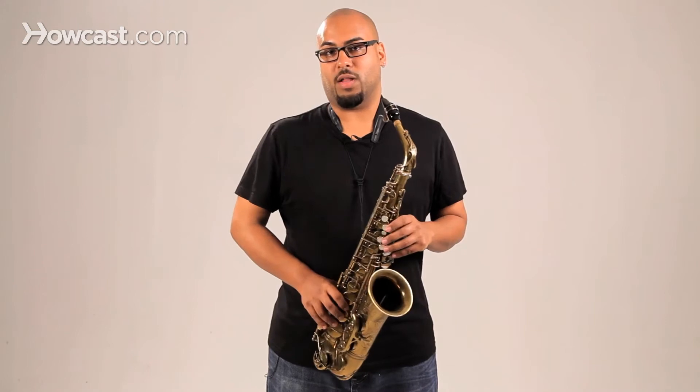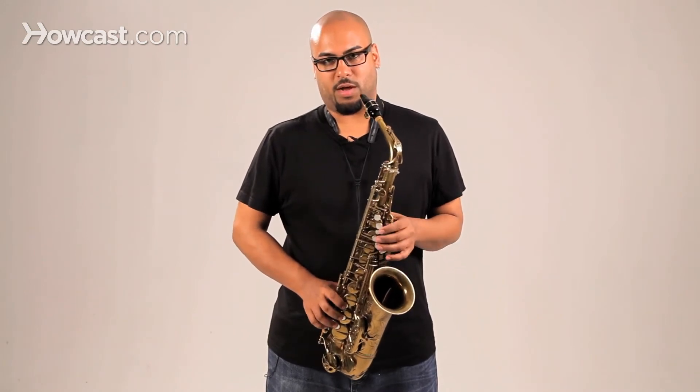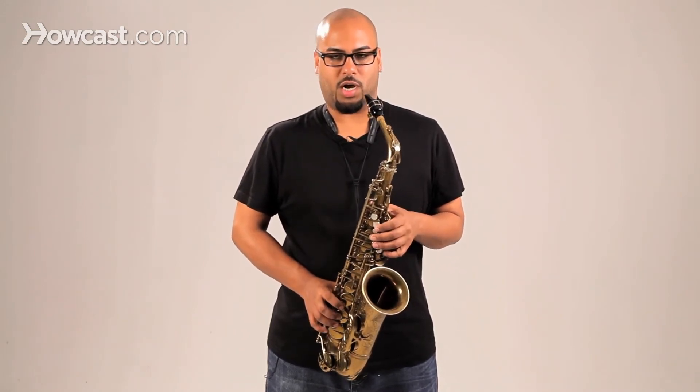The B major scale has five sharps: C sharp, D sharp, F sharp, G sharp, and A sharp.